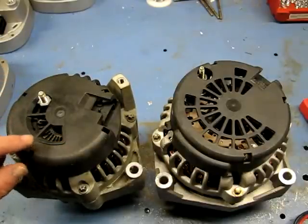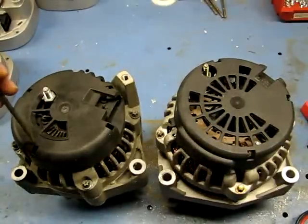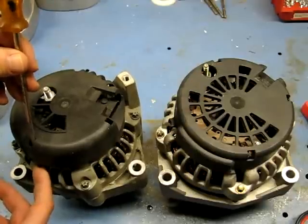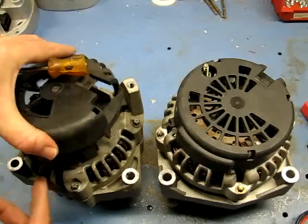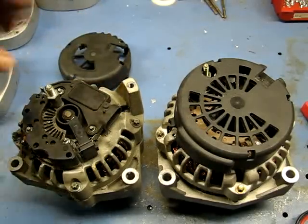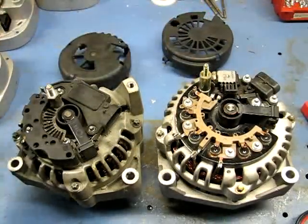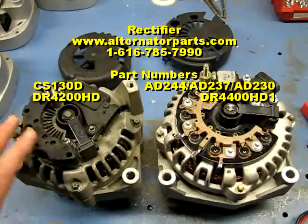One unique thing about the AD230, AD244, and CS130d is that all their electronics are right underneath the black cover — your voltage regulator, brush holder, and bridge rectifier are all under there. To take these covers off, put a screwdriver or tool down and rock it backward to unclip the little clips that snap over the frame. I've already popped these off. Once you do that, you expose the components underneath.